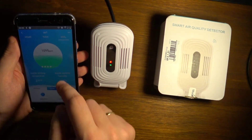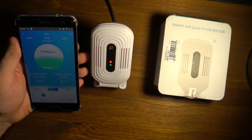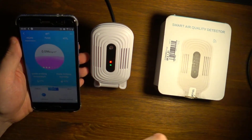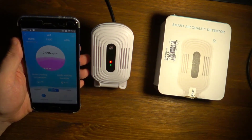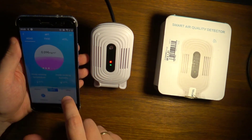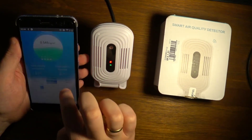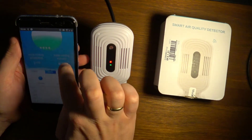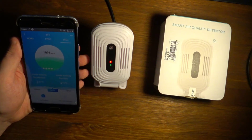There are icons for calibration and presets for office, family, and children, which set different alert levels. Currently it's not happy with the HCHO level, which is some kind of organic pollution. It also gives you temperature, humidity, and TVOC measurements.